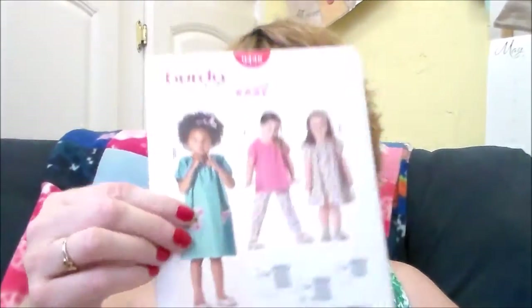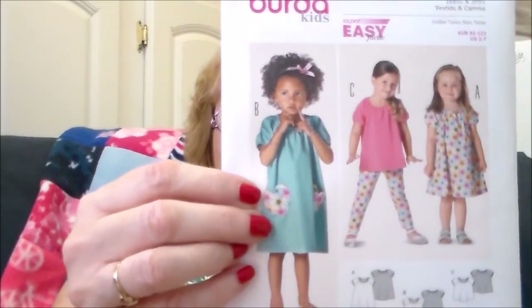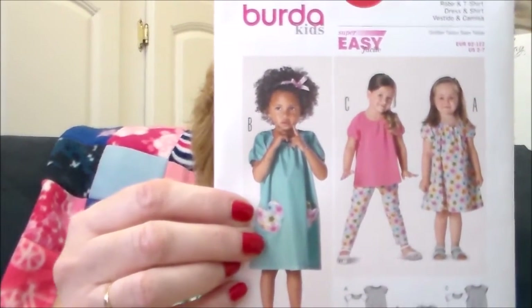The next pattern was originally $8.95; I paid $3.58. It's a Varda 9-4-3-8 — a really cute set. I'm going to make the dress in a size two to seven for the African girls.